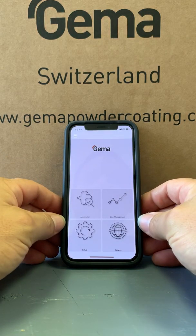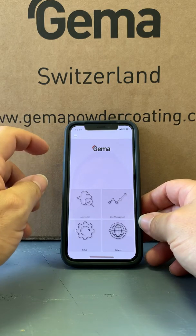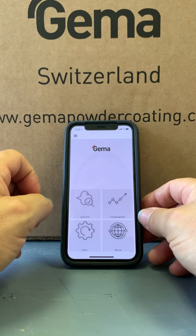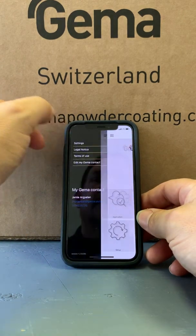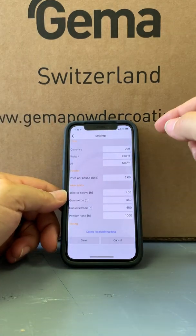Hello, this is Jamie from GEMA US. I just wanted to spend a few minutes going through the GEMA app and show you what it can do once you have paired it with an Optiflex Pro. Starting here at the hamburger stack, we'll go into settings and set up a few options.